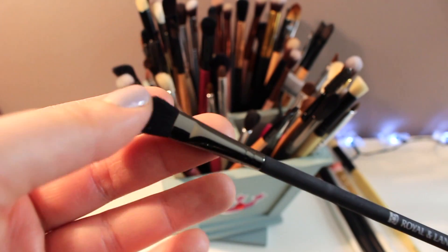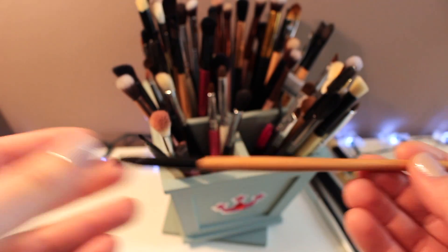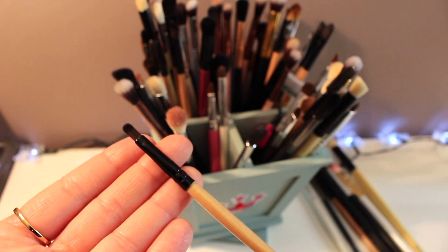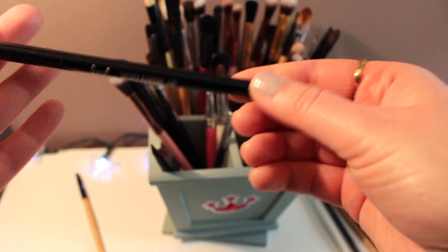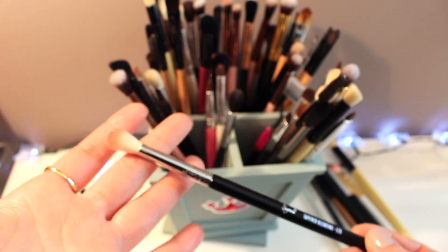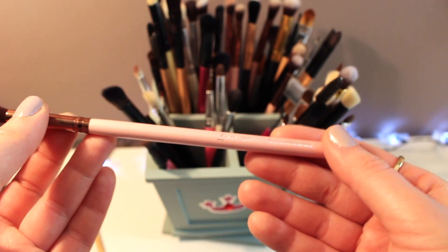This is like an eyeliner brush — I'm going to hold on to this too. I'm going to toss this one because I don't even know what I would use this for. Oh, this is my Sigma blending brush — I love these, this is literally the best blending brush I've ever tried, so I'm keeping that.